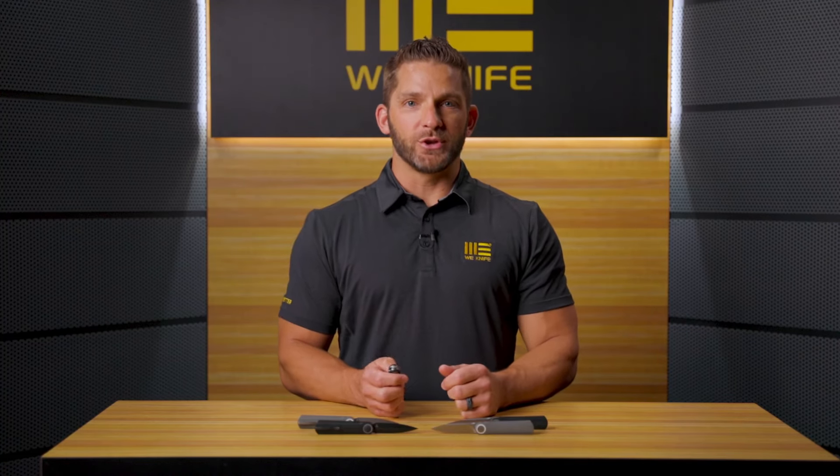Hello everyone, welcome back to WE Studio USA. My name is Seth and today we're talking about the new Justin Lundqvist designed Eidolon. This is a really unique, really innovative piece that Justin designed for us. Come in and take a little close look at this unique design from Justin Lundqvist.